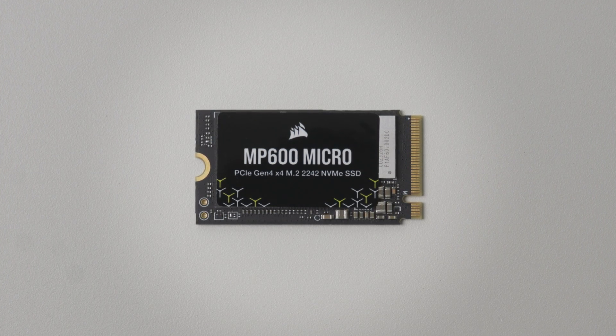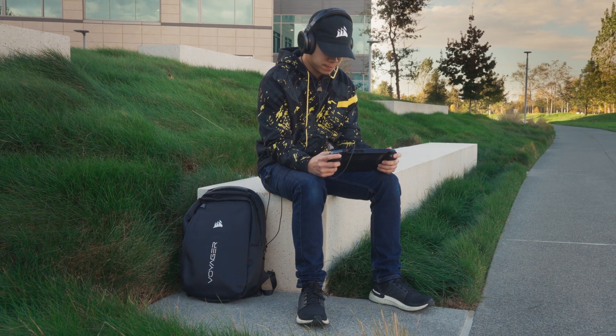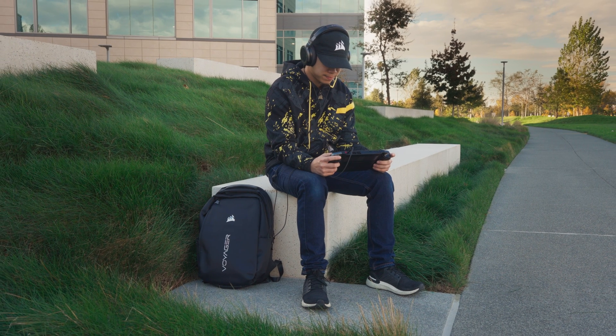The MP600 Micro provides great storage performance in a compact package, making it great for systems that take advantage of the M.2 2242 form factor. Thanks for watching.